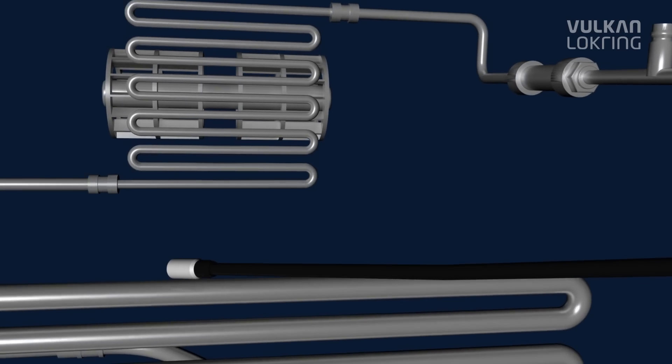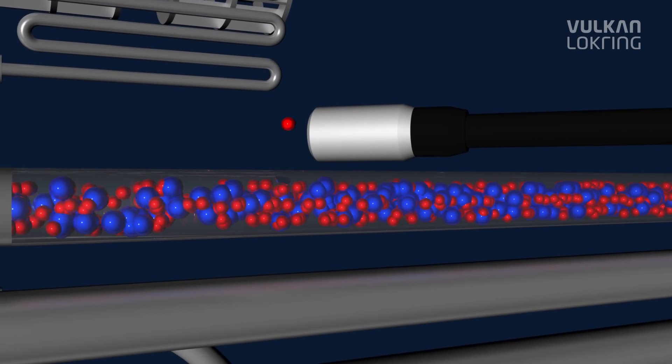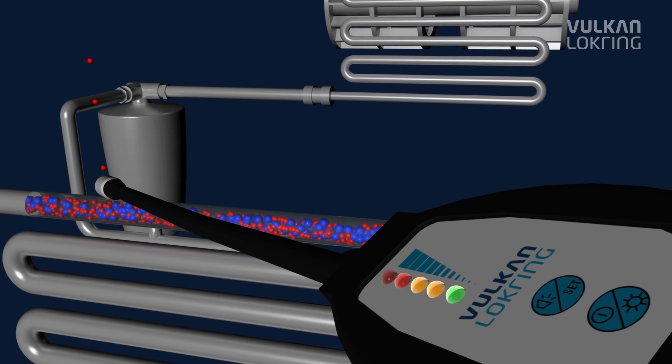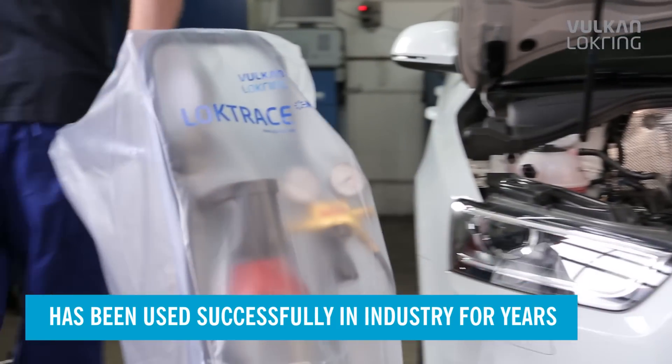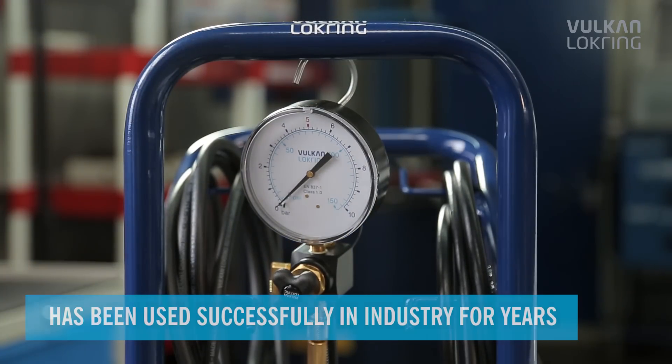Our Loctrace tracer gas leak detection system puts an end to this once and for all. The tracer gas leak detection method has been used successfully in industry for years. Now we've developed the method further, especially for servicing vehicle air conditioning systems.